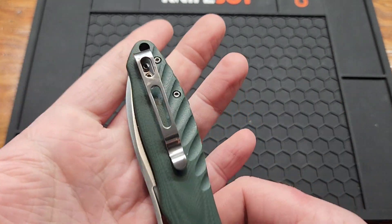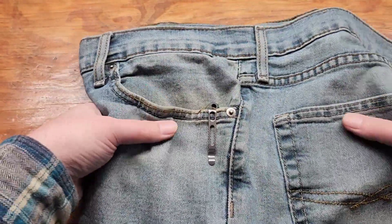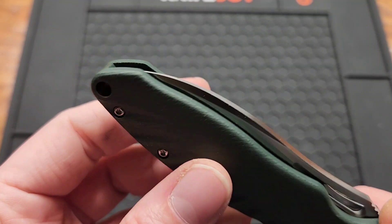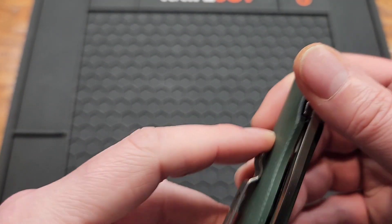You've got a deep carry clip — looks like it's satin, maybe kind of polished looking. It's a semi-deep carry clip that's inset, with mushroom screws. It does its job.